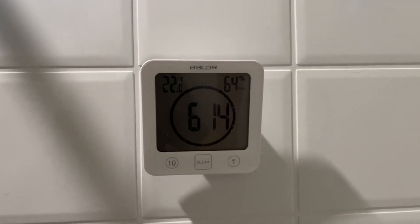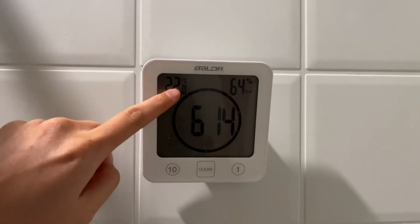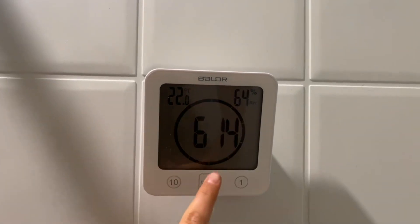Let me show you the pros and cons to this shower clock. The pros, of course, is it does Celsius and Fahrenheit — you can change it. It also tells you the humidity in your shower and then the clock.